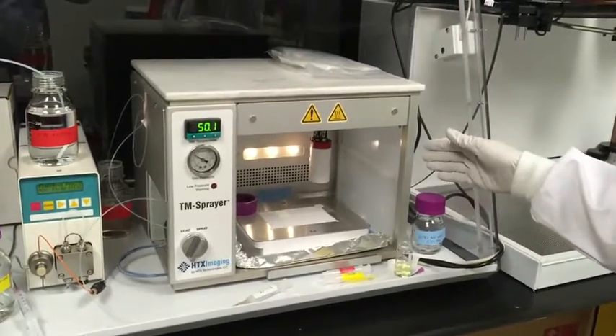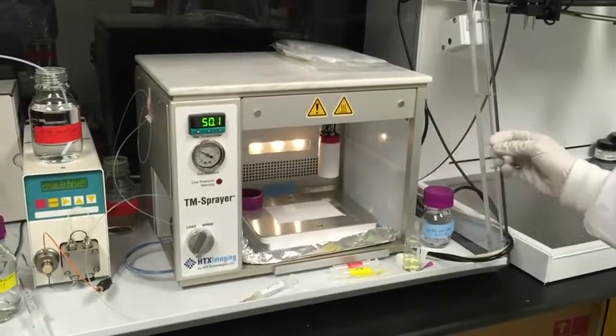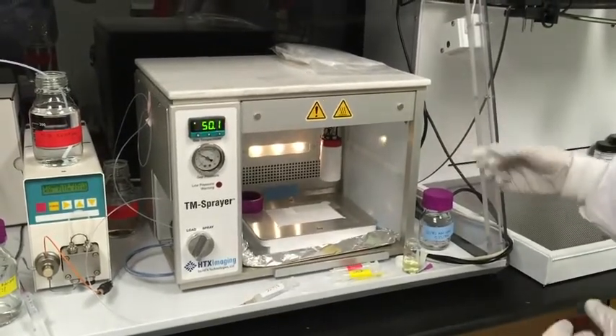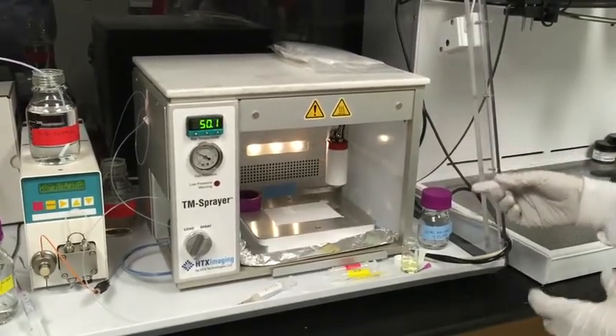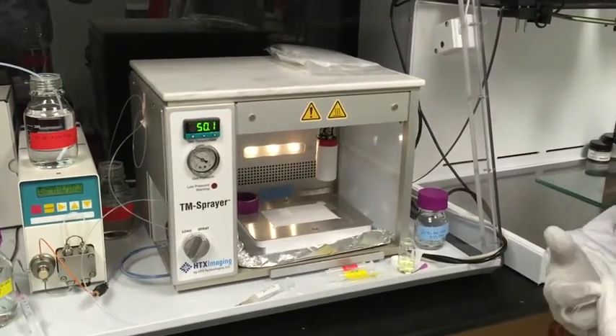This currently has two fingerprints on the sample slide that we're putting cinnopenic acid down on. Once we have the matrix deposited on our samples, we then put it into our Bruker AutoFlex Speed to collect our image and data analysis.